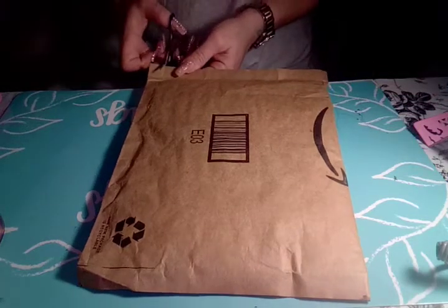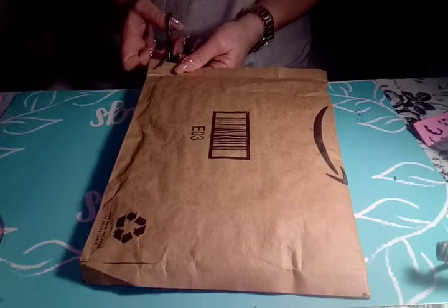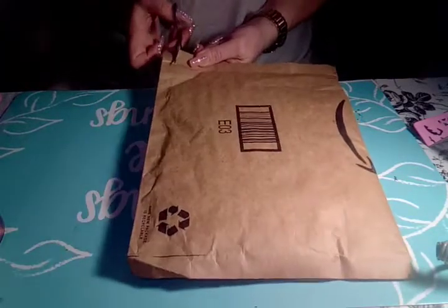Hey y'all, it's Bebe Nails and More and I have some Amazon Nail Mail or Unboxing.